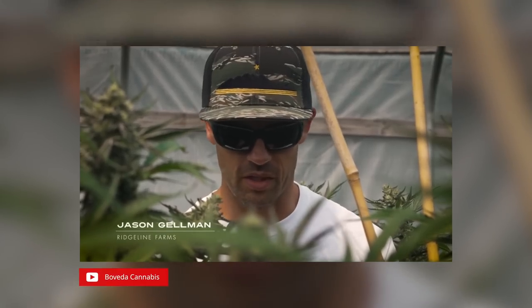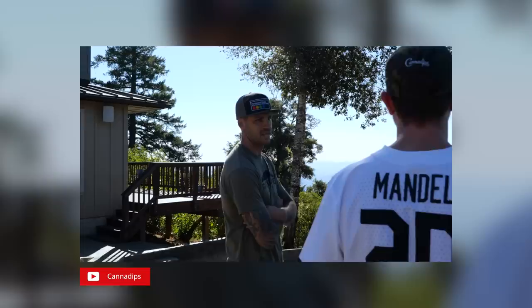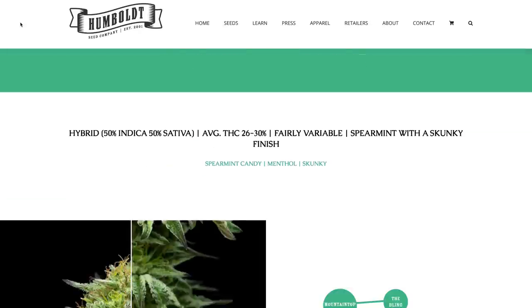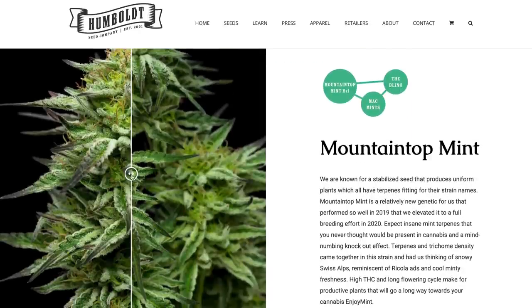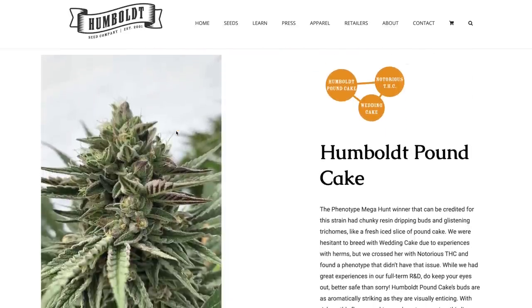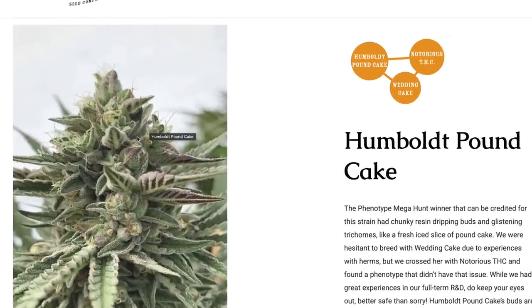After it was identified, Ridgeline Farms spent about a year doing R&D with their team to fine-tune everything. According to Jason Gilman from Ridgeline, the Mountaintop Mint stands out for its unique minty terpene profile, and the Humboldt Pound Cake is a super producer with a terpene profile everyone is hyped about right now — described as a rose petal, a rotten orange, or even a baby's diaper with mixed tones of deliciousness that you just want to smoke.